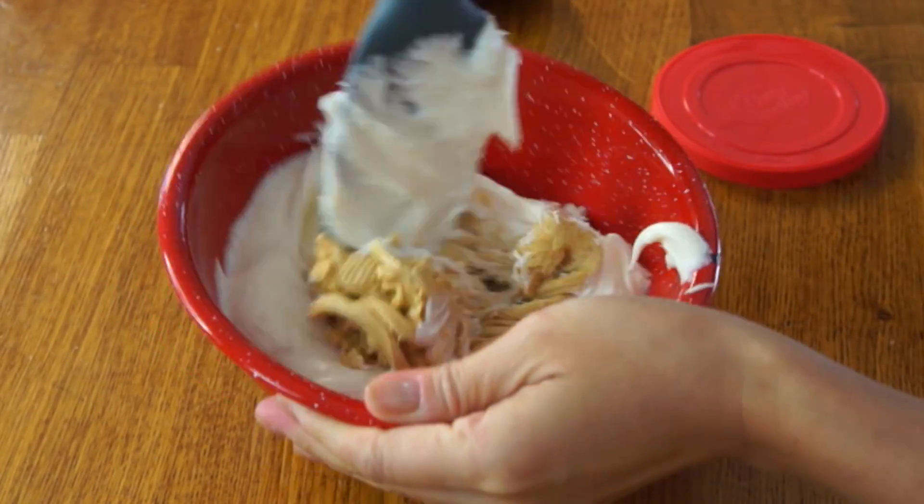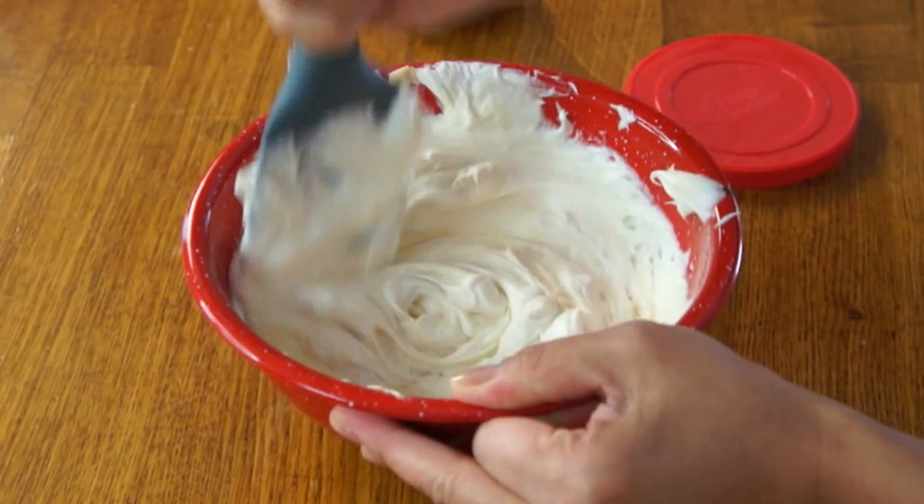It looks kind of like peanut butter, but it doesn't smell like peanut butter — it smells like a craft store, as in the place where you buy pom-poms and glitter. I probably should have used a bigger bowl, but that's all right. There is our filling.